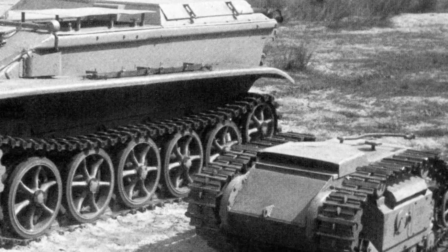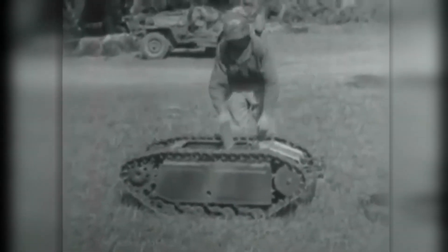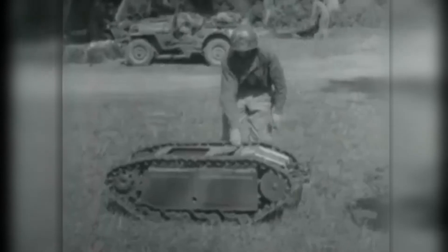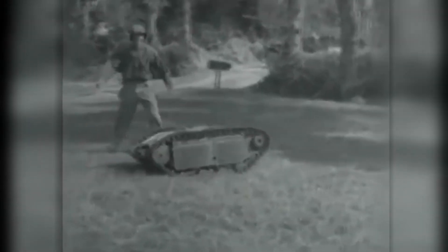From about 1942, Goliaths were said to have been used on all fronts. They were primarily used by the Panzer Combat Engineer units. The vehicle saw action in Anzio in Italy in April 1944, as well as against the Polish resistance during the Warsaw Uprising of 1944.